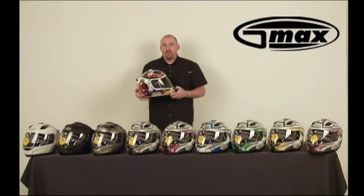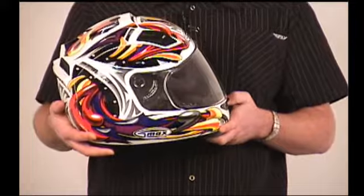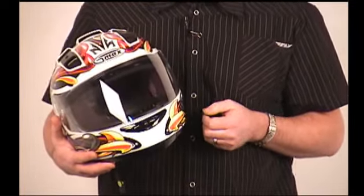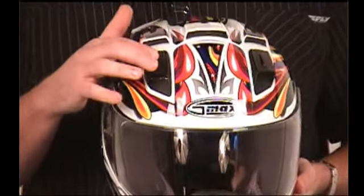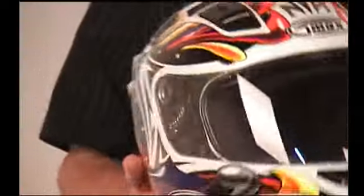Hi, and thanks for taking the time to view the GMAX GM68 full face street helmet. This helmet is a DOT approved helmet. It is a highly ventilated helmet, offering 19 total vents, both intake and exhaust. The vents are easily adjusted both open and closed with your fingers, and work just as well when you have gloves on your hands.